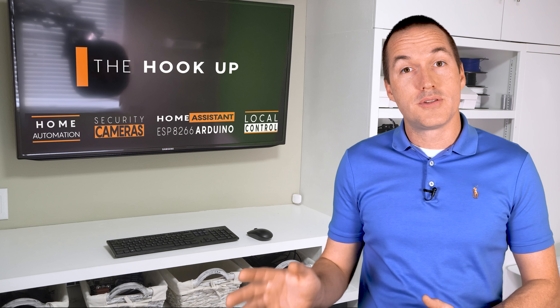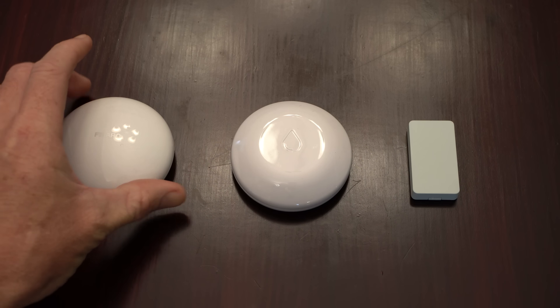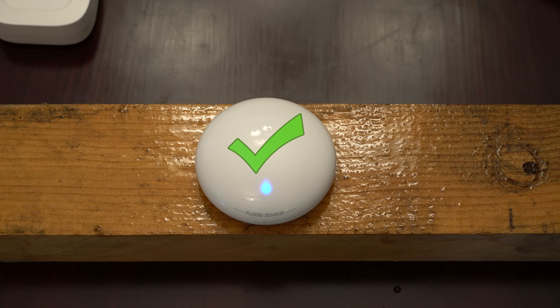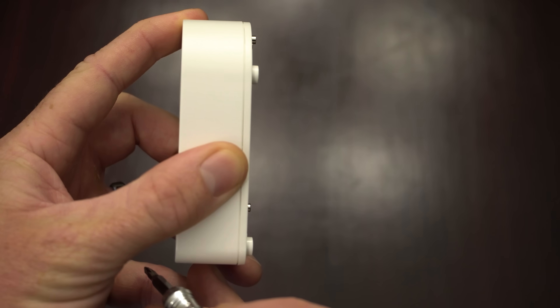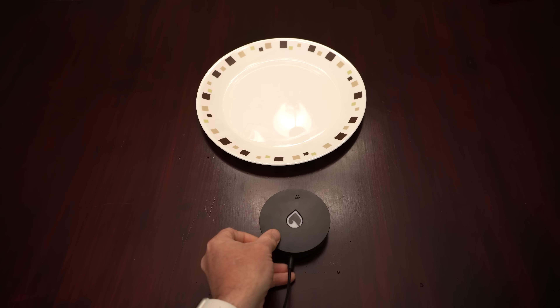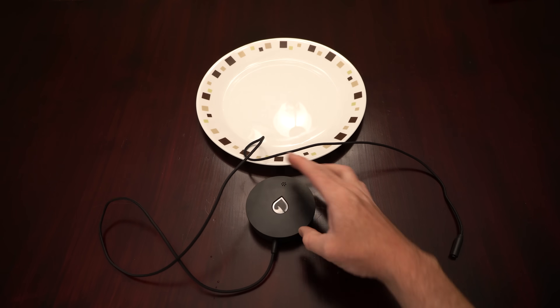A key difference between sensors is where you can use them and how they detect leaks. There are two main types: direct contact and indirect contact. The Zooz, Shelly, and Fibaro sensors sit directly on the surface, so even an indirect leak will trigger them once a porous surface like wood gets saturated. The Yolink, Finn, Orbit Beehive, and Govee sensors sit on plastic feet and need a small pool of water to activate, but can be placed on conductive surfaces without false alerts. The Finn also offers a special cable that detects water anywhere along its length.